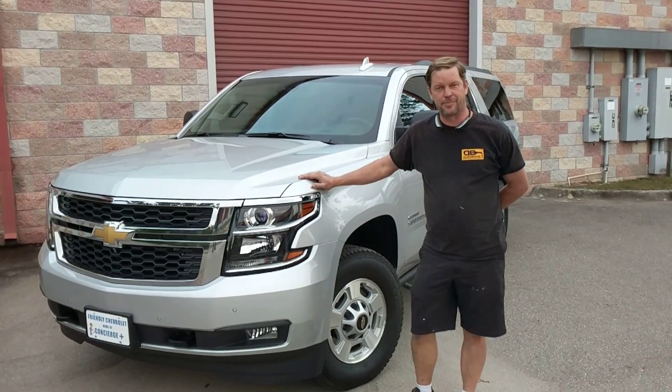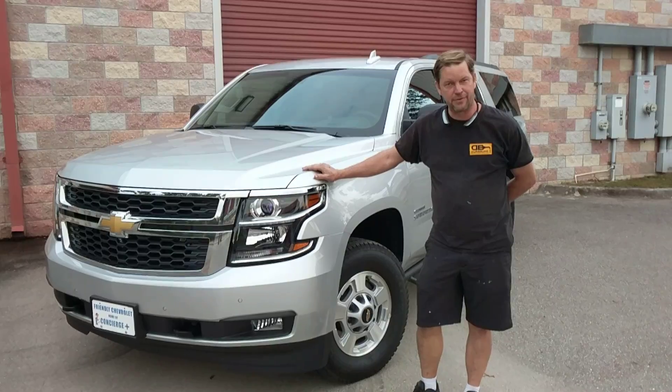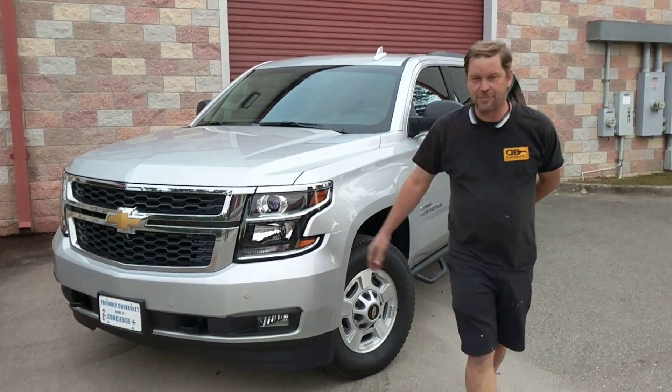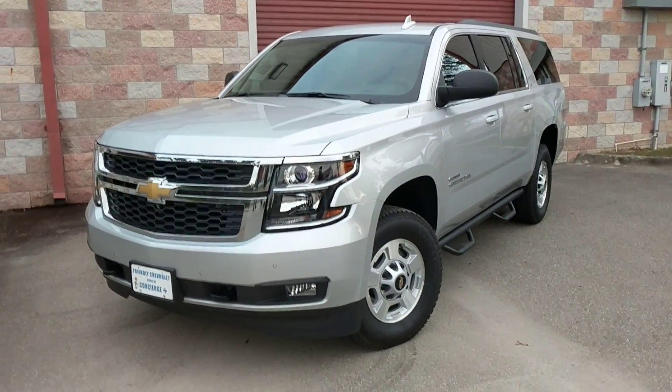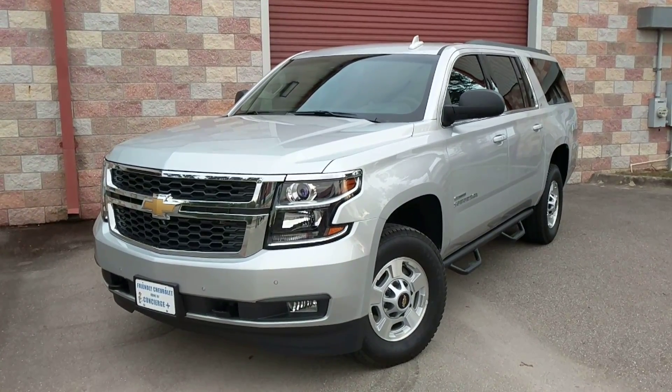Hi everybody, Eric Swanson with Duraburb here in Orange County, Central Florida, where of course we bring you Duramax-powered GM SUVs. We have something very special for you today to review. This is the all-brand-new Duramax Suburban from Duraburb.